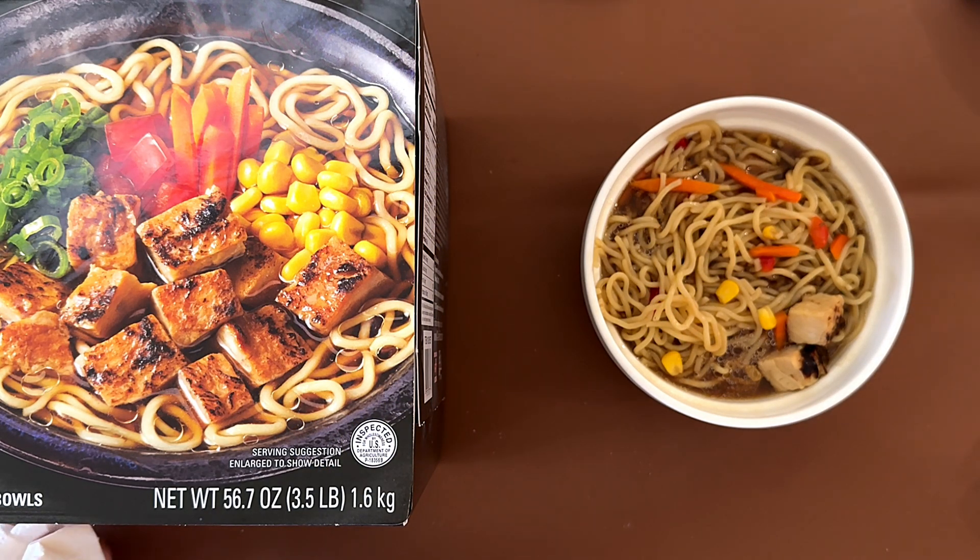It's not bad, but it is a little on the bland side. It could use more soy sauce or some seasoning or something else to go along with it. On its own, it is on the bland side.